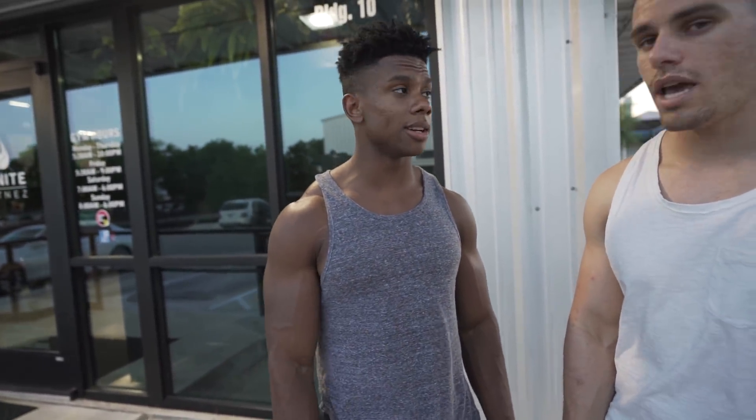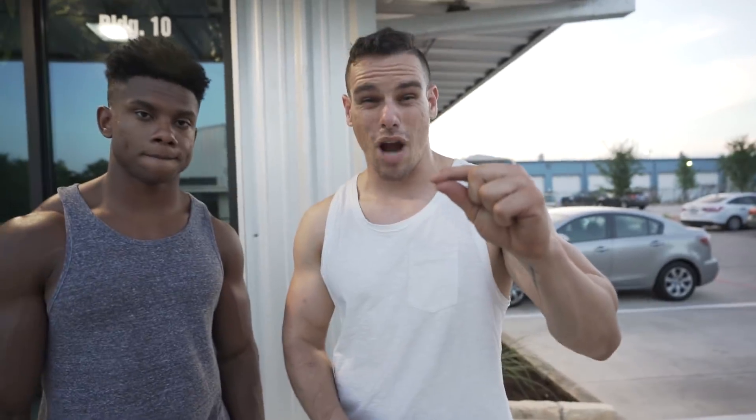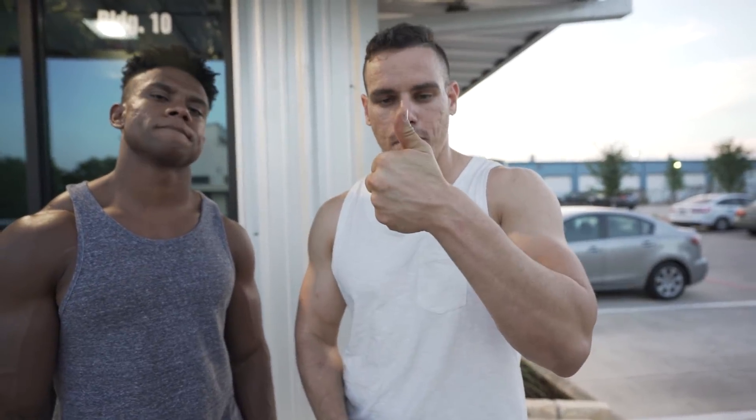That's pretty much it. Glad I could do the workout with you and learn some stuff. We're actually in Austin, Texas, and we're going to Houston — we've been traveling around together as well. Thanks for tuning in. Hit that subscribe button, click that thumbs up, comment down below, and I'll see you next time. Peace!